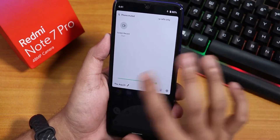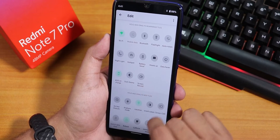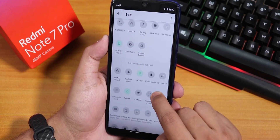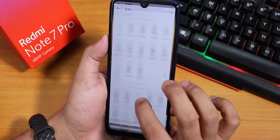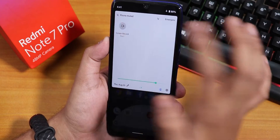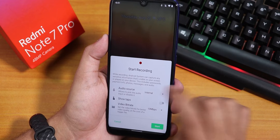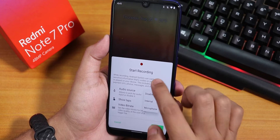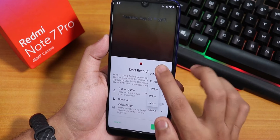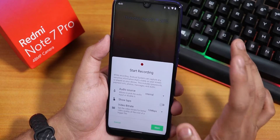Talking about the quick settings panel, this is how it looks — you can edit and add more toggles from here. There is the screen record option, but I personally could not find the FPS info option, which I want to mention. You can disable heads-up notifications from here and the dark theme is working totally fine. In terms of screen recording, you can change the audio source to internal or microphone, enable or disable taps, and record the screen up to 20 Mbps bit rate.